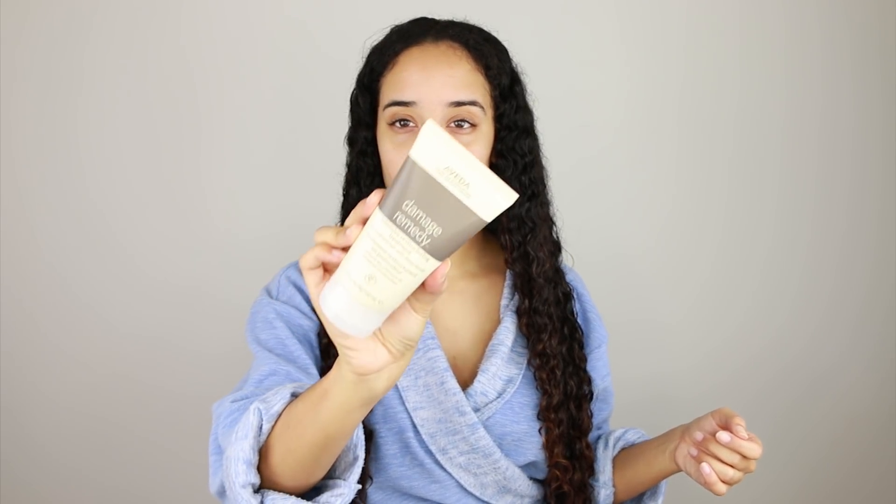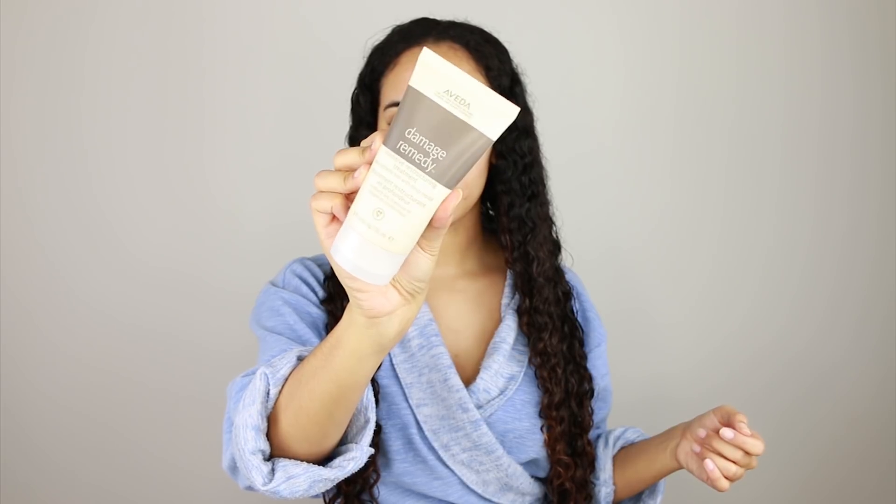I am going to be prepping my hair for straightening it, that's why I'm doing an intensive deep condition. The deep conditioner I'm using is from Aveda — this is the Damage Remedy Intensive Restructuring Treatment. It strengthens hair and deeply repairs it. I'm going to section my hair off because with my Flexi brush I can take really big sections and detangle them pretty easily.